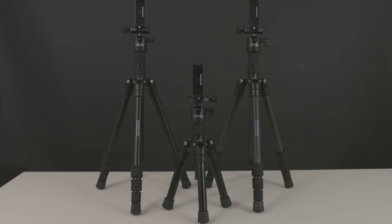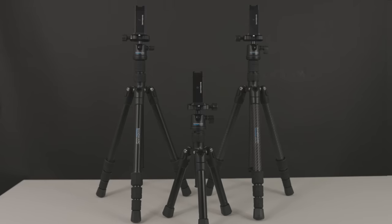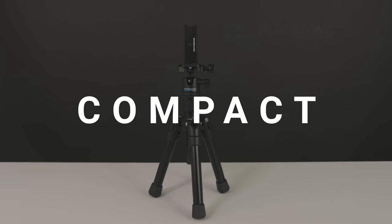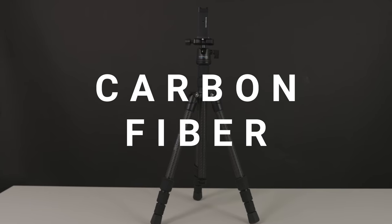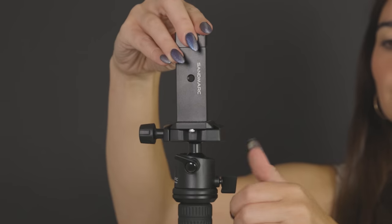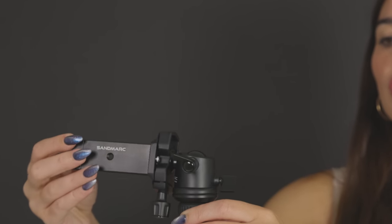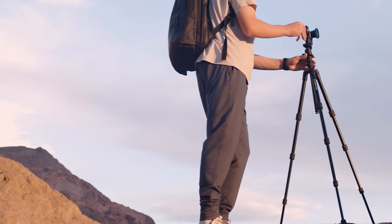Say goodbye to the limitations of ordinary tripods and say hello to these game changers — the Sandmark Tripods. Designed for the needs of iPhone photographers and videographers, the Sandmark Tripod Collection is crafted from high-grade materials, designed with a pro-level ball head for portrait and landscape orientation, and perfect for the on-the-go creator.